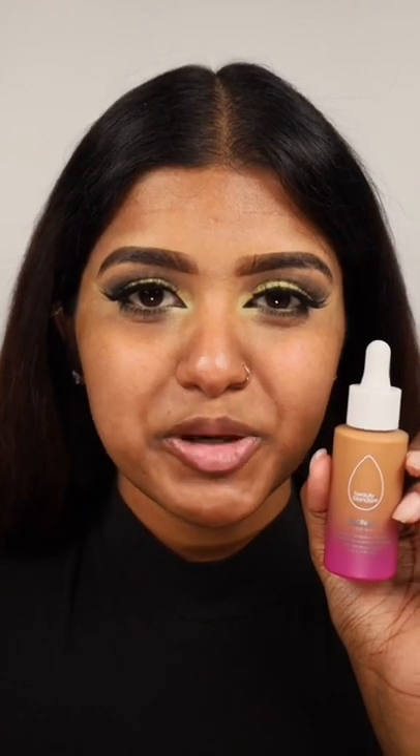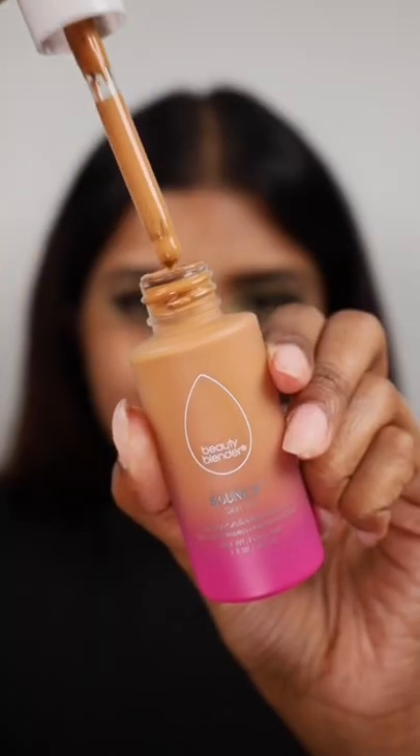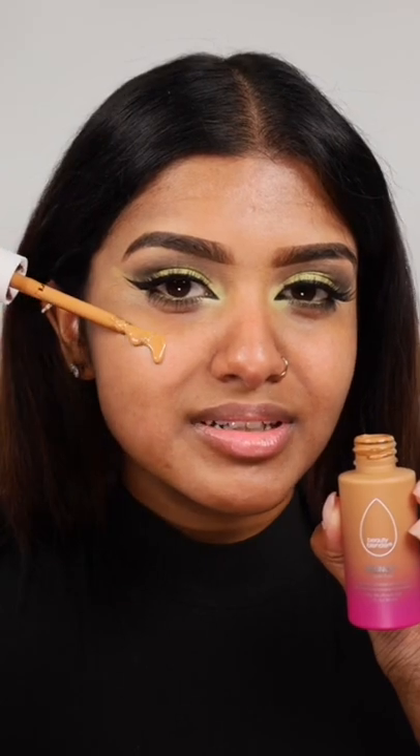Today, I'm going to be reviewing the Beauty Blender Bounce Skin Tint. This is in shade Deep 1. Let's put it on.